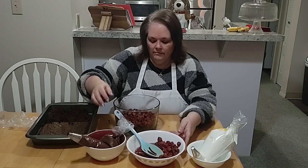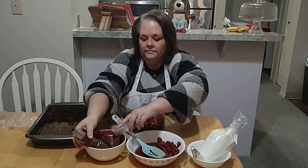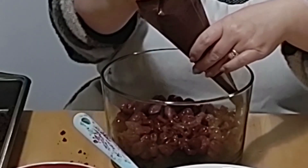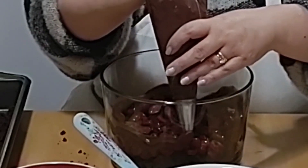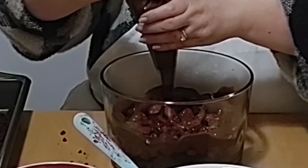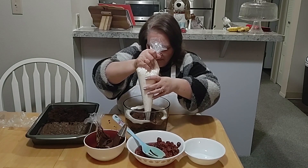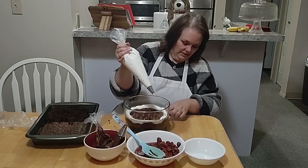Now I'm going to go for some chocolate pudding. I'm using my piping bag down here because I want to make sure you see all the layers.